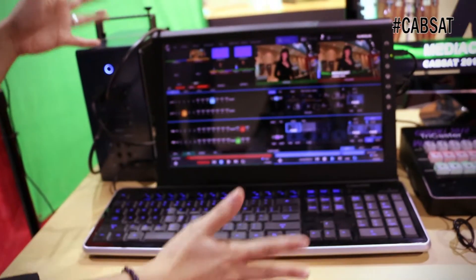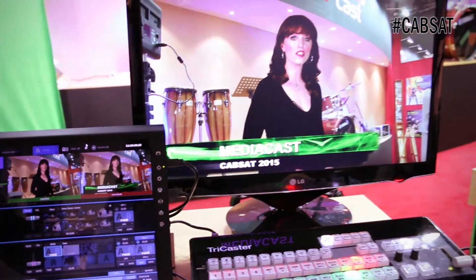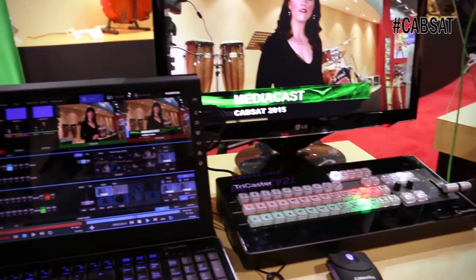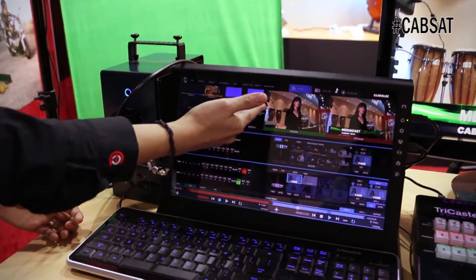The good thing about this one is that you can do a live production just by having this machine, a keyboard and a mouse. If you have a consumer camera that has an HDMI output, you can actually put it here and you have your 4 camera sources.